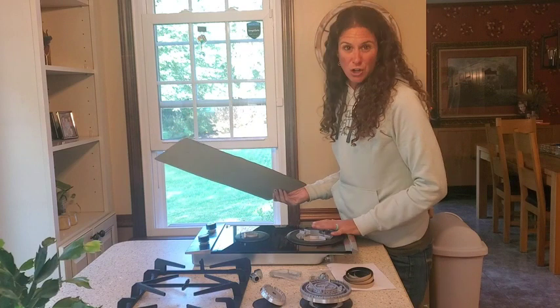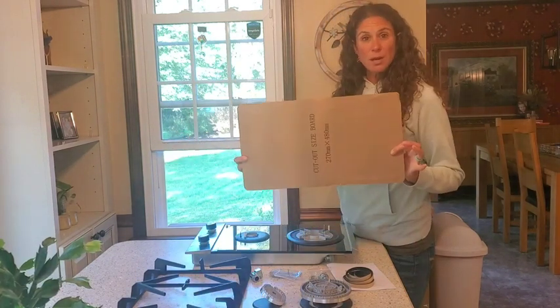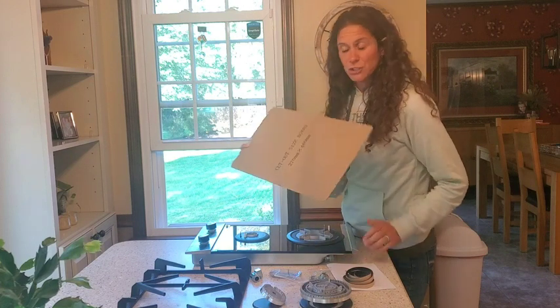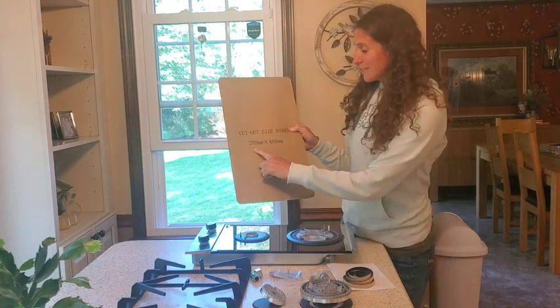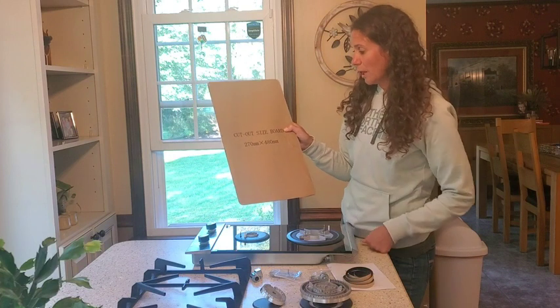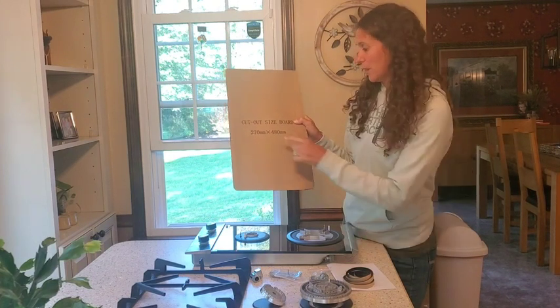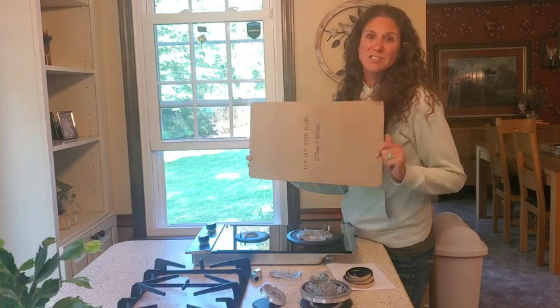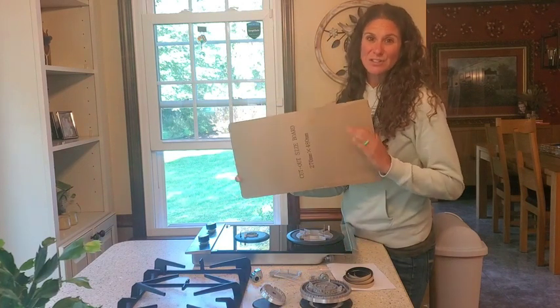It also comes with this cardboard cutout to make it very easy if you are going to be cutting into your counter. It has your measurements on here: 270 millimeters by 480 millimeters. It gives you an actual cutout to make it as easy as possible to get it installed.